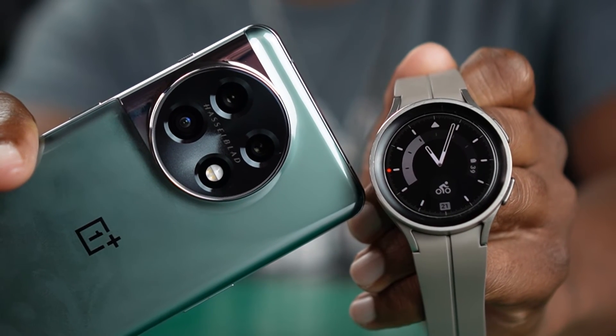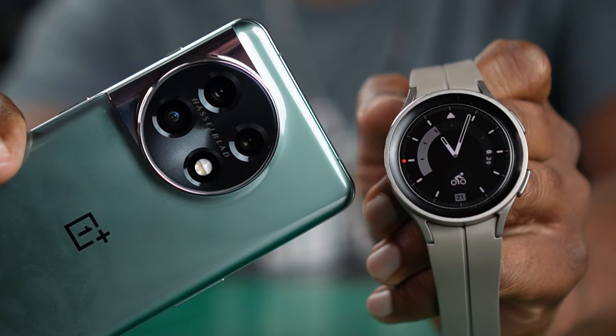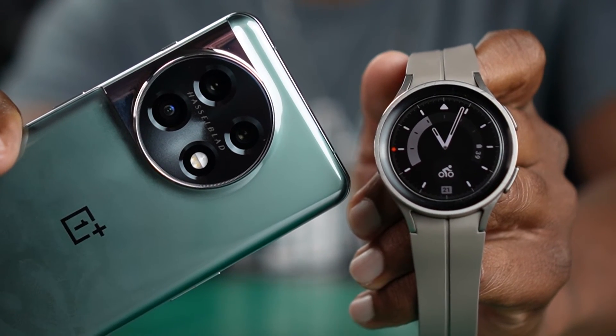if I was going to get a OnePlus 11 or a Pixel 7 Pro, would I be able to use the best smartwatch on the market, which would be the Galaxy Watch 5 Pro? The answer is yes.